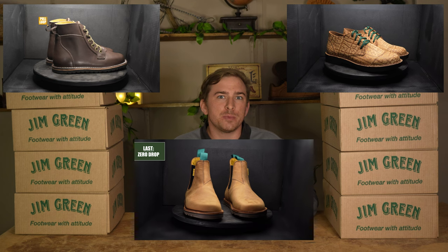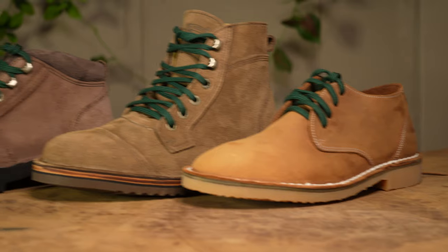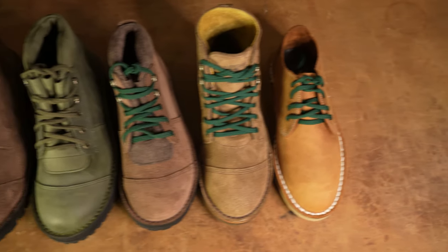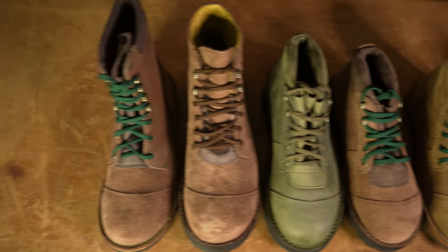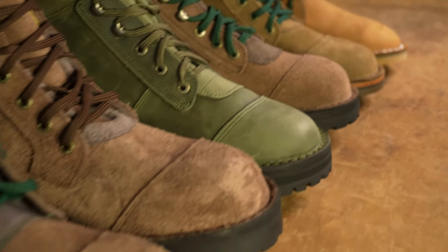Hello and welcome back to the Jim Green Footwear channel. For the past few weeks, we've been breaking down a custom boot of the week, going spec by spec and dissecting the boot before having a look at how the boot is made. This week, we're doing things a little differently and having a look at the custom boot rack of the week — a selection of custom boots that have come through the factory, with a brief look at what customers have chosen to change or keep from the stock options.